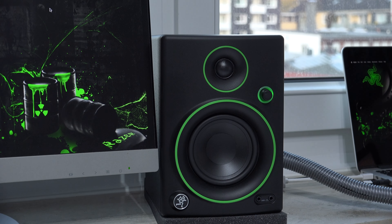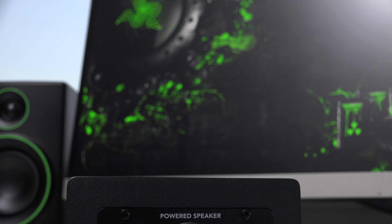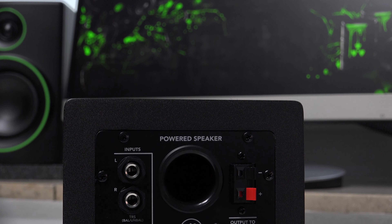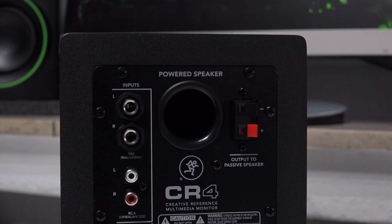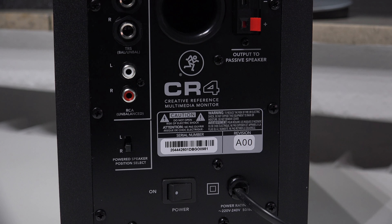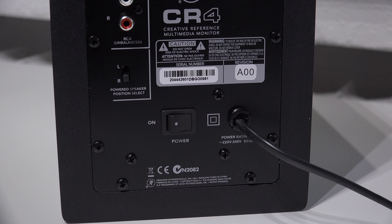On the back we find TRS inputs, RCA — also known as chinch — and a chinch to 3.5mm cable is included in the box. There's also a position select switch to change whether the active speaker is on the right or the left, and a dedicated power on/off switch, which is nice. One thing I don't like is that the power cable is permanently attached to the speaker, so you can't replace it or swap in a longer one — that's probably my biggest gripe with the connectivity.